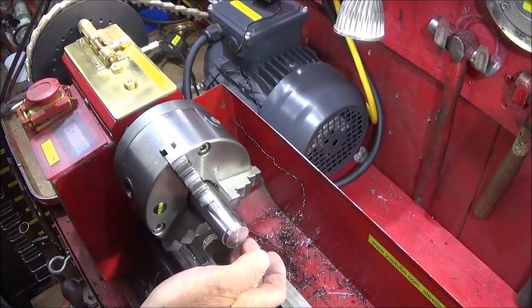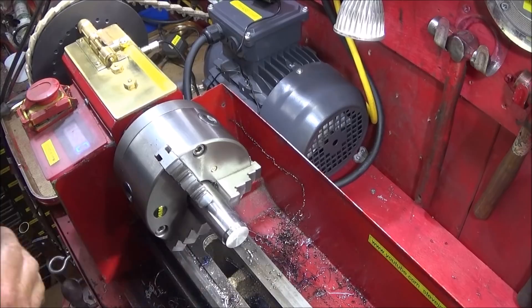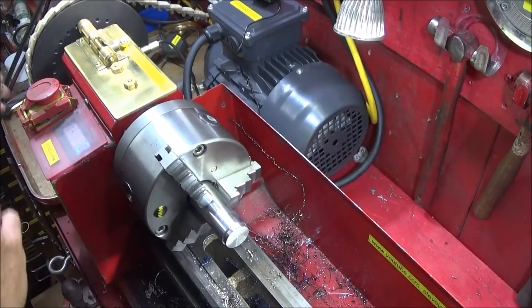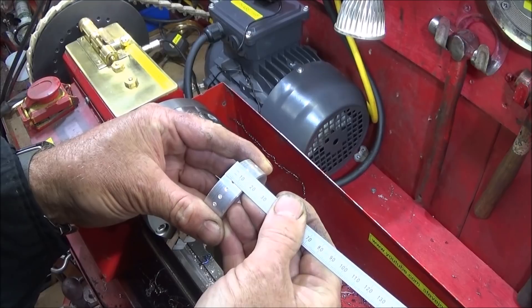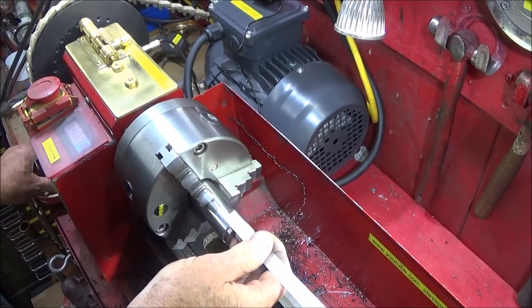I've done my test cut to get the actual diameter and the ring fits on nicely. Now I'm going to turn it down to a depth which is shallower than the width of the actual ring. The ring is 17 millimeters in width so I'll set my stop for the turning tool at 15 millimeters depth.